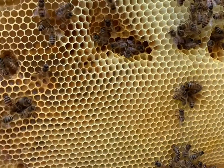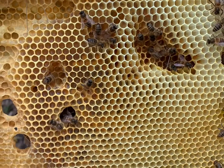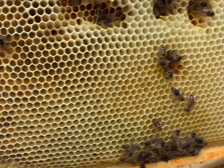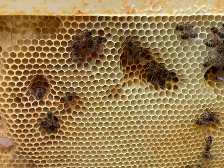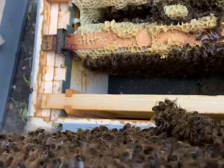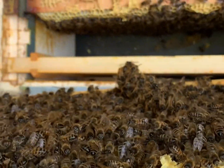This is a new frame which I put in before the winter, and we've just got around to drawing out the cells. They're not quite finished with it, but they'll have that done in the next couple of weeks I would have thought. Then the end ones will get stored full of honey, and that side is full of bees - good to see.